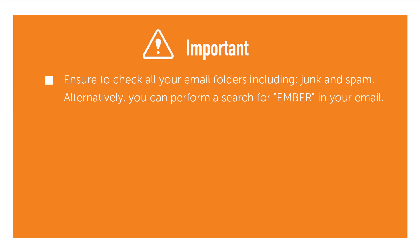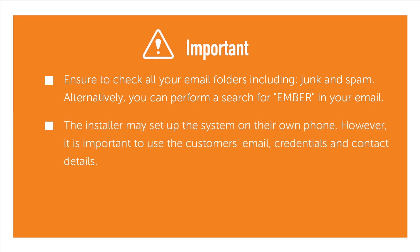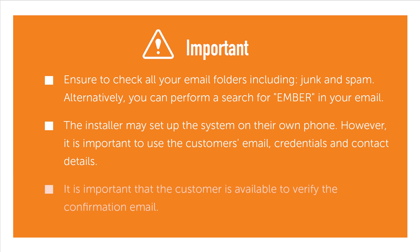Ensure to check all your email folders, including junk and spam. Alternatively, you can perform a search for Ember in your email. The installer may set up the system on their own phone; however, it is important to use the customer's email credentials and contact details. It is important that the customer is available to verify the confirmation email.